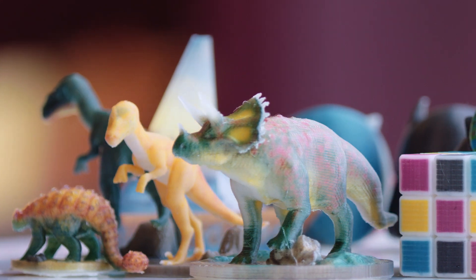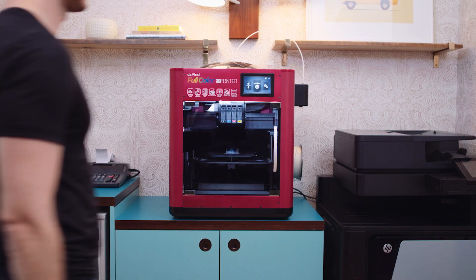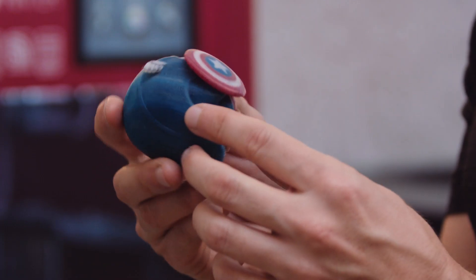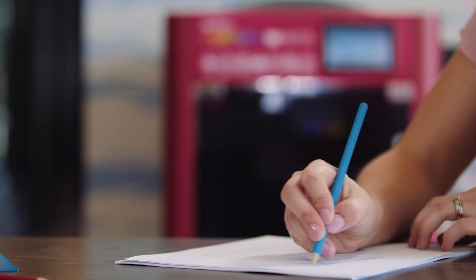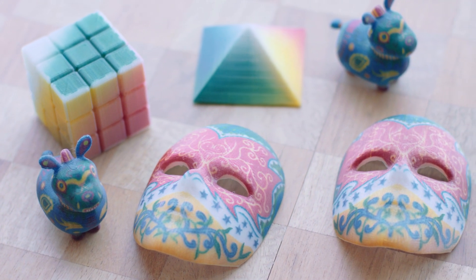Produce prototypes in true color that are ready to be shown to executives and producers. Character designers can print out their favorite comic book, video game, or fantasy characters in their authentic shape and in full color. Or art designers can give their clients a glimpse of the final product by printing out scaled-down models of their artwork.